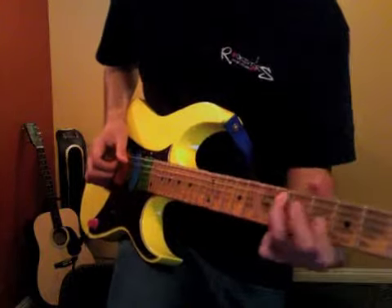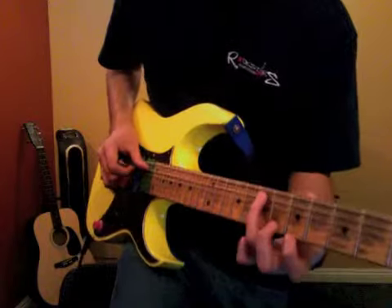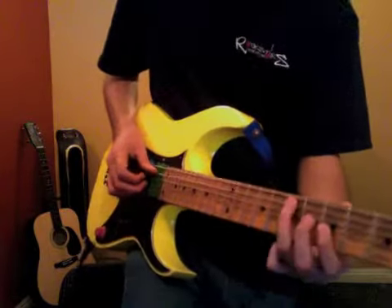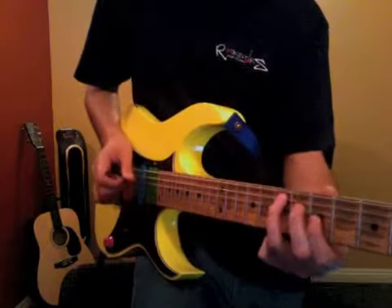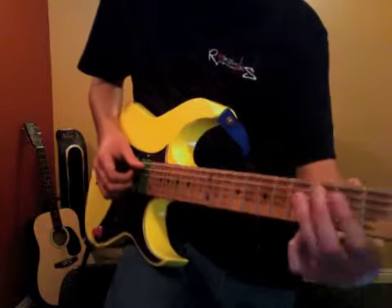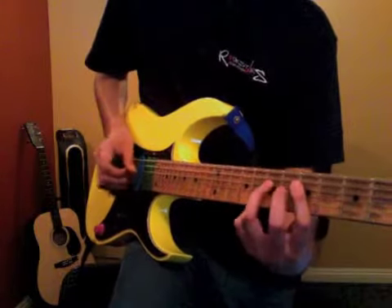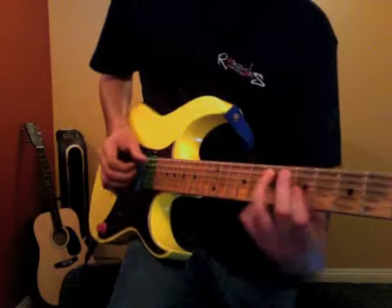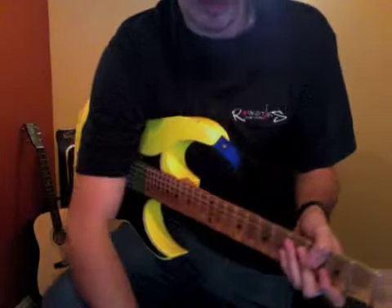And then he does this little thing — seventh fret and the seventh fret of the fifth string and the fifth fret of the third string, and the third fret. So it's a lot of that stuff going on in the beginning. Just kind of keep an eye out.